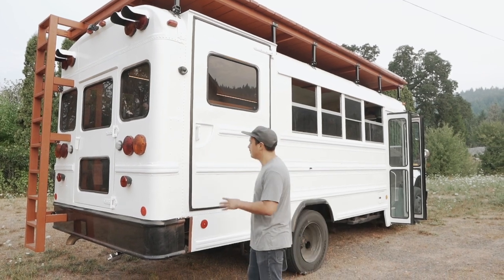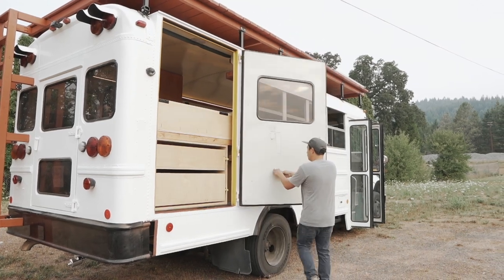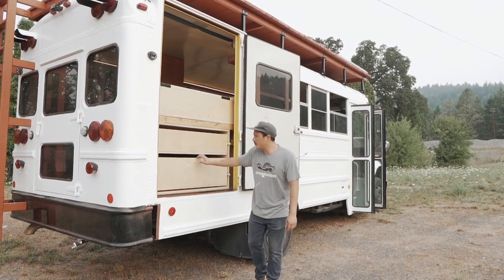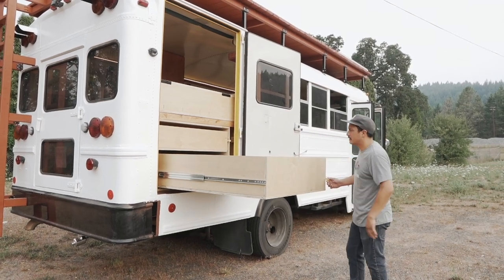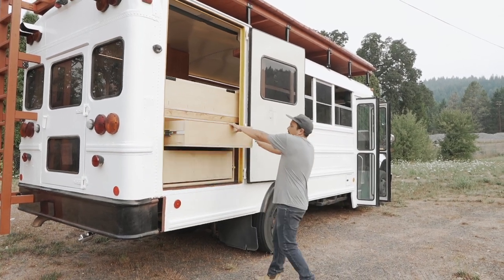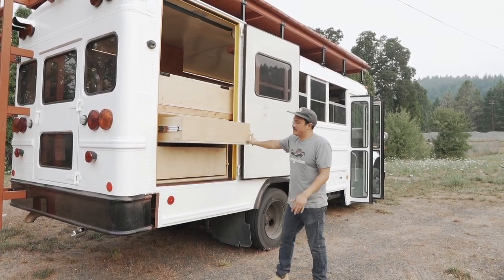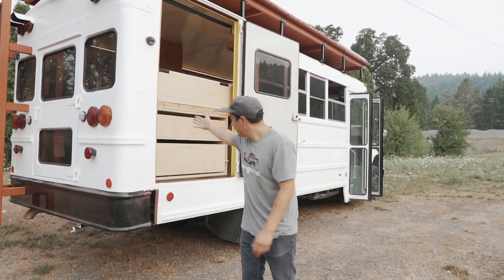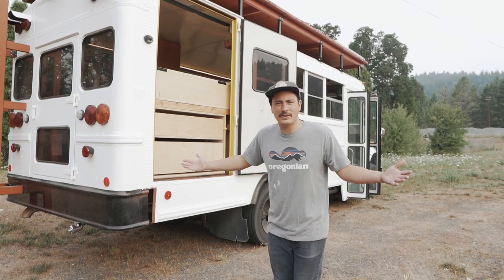One of the first things that was really important to Brandon is he needs to be able to take 20 longboards on tour. He had a special request for these big longboard drawers and they're on big 500-pound locking sliders. He has two of them — the bottom is the main one and he's got this top one up here. These drawers seem pretty simple but the drawer system took four days to build, and I think it's a great use of the space underneath the bed.